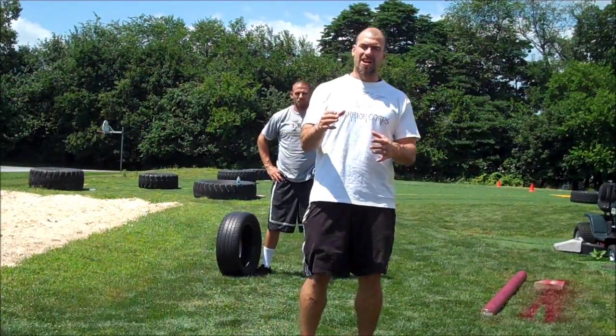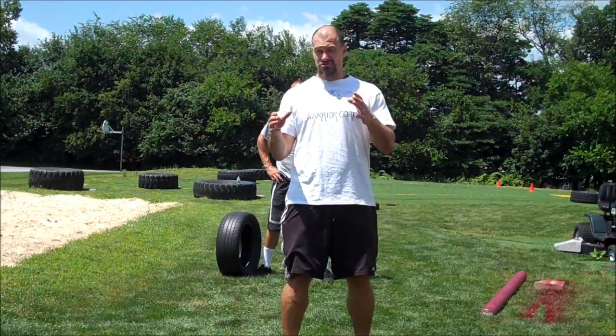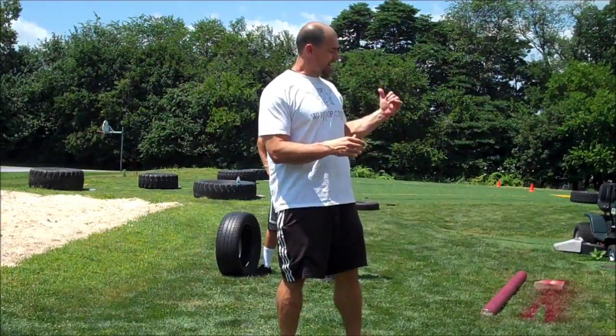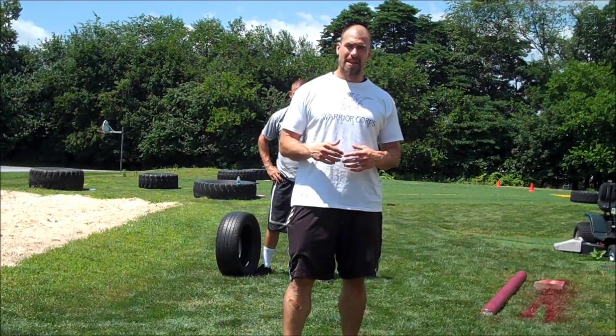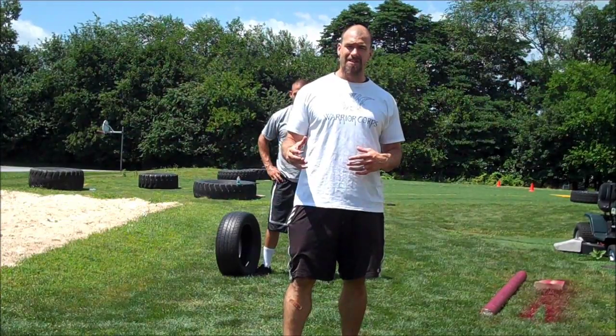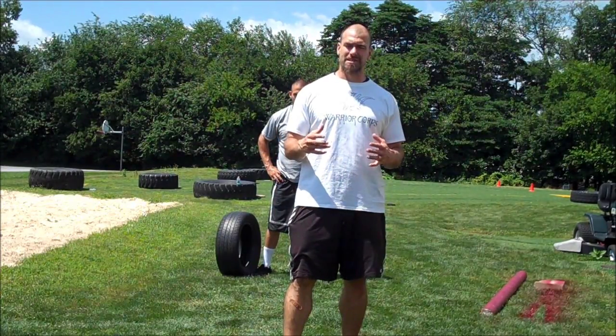Coach Bricks here with another one of our exercises. We're going to utilize a tire again. I've got my colleague Andrew Hollenbeck here right behind me — he's definitely going to demonstrate it for you. This one, we take a little lighter tire than we use in some of our other drills.